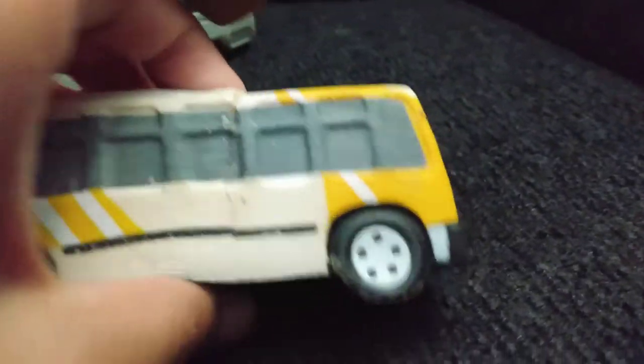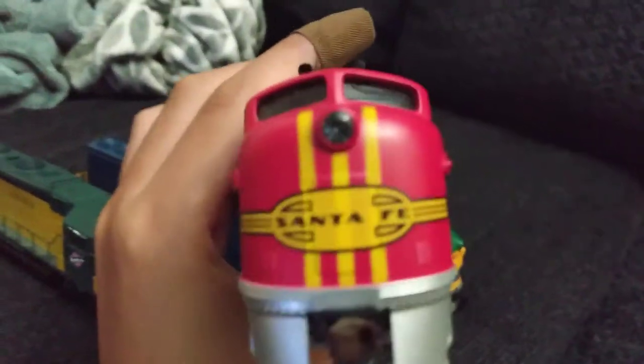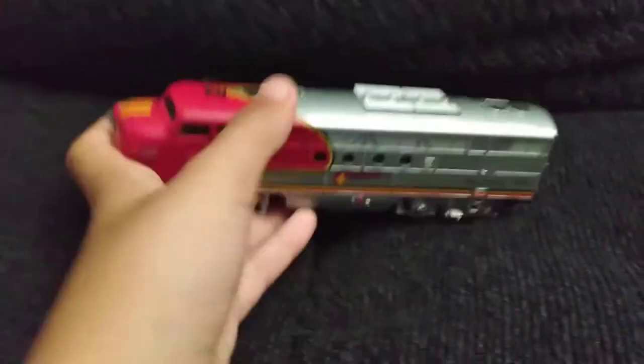There's super glue on this because of the crack right there. We're going to start off with the HL scale locomotives. This F unit — the Santa Fe F unit right here — I got for Christmas.